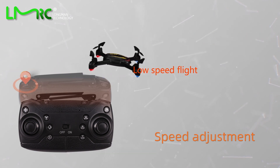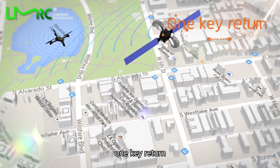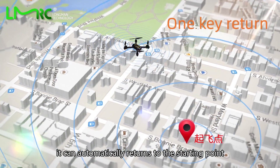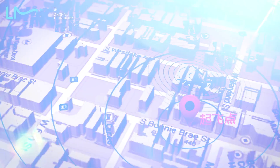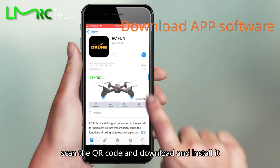One-key return: with the GPS positioning system, the drone can automatically return to its starting point. Next, install the app: scan the QR code, then download and install it.